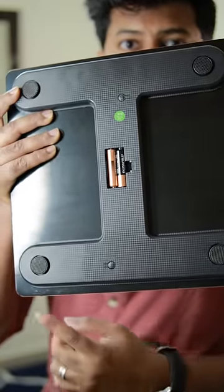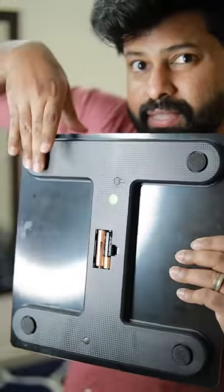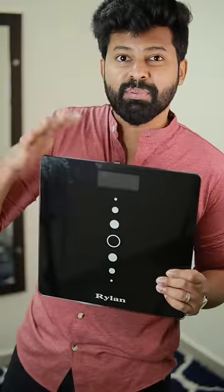We can put rubber pads on the floor. Now, you can see the product on Amazon.